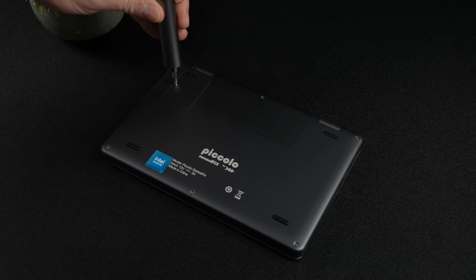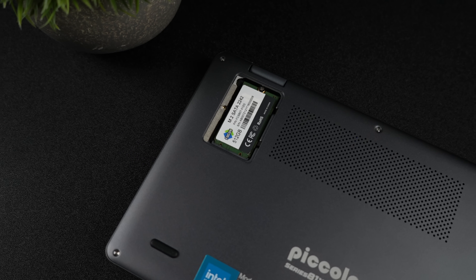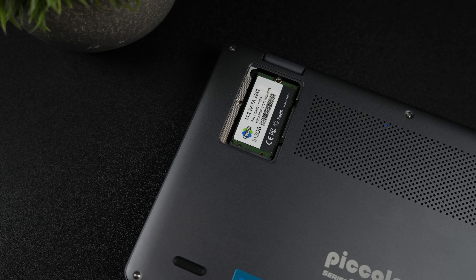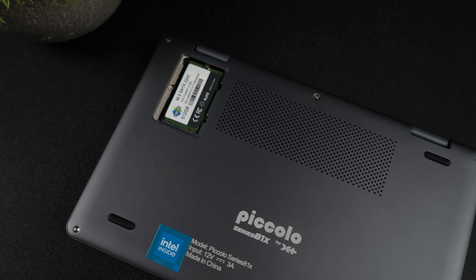The only thing we can really upgrade here is the storage. We've got a little hatch with a single Phillips head screw, and once we get inside, we've got that 2242 M.2 SSD. This is a 512GB, but I believe we can do up to at least a 2TB drive in here. As far as I can tell, they're only offering this in one RAM variant — 16GB.